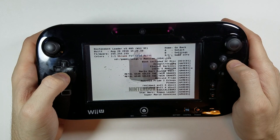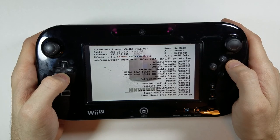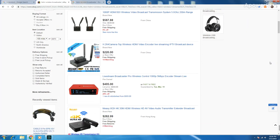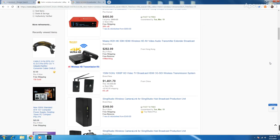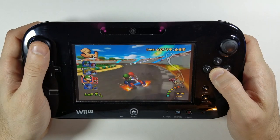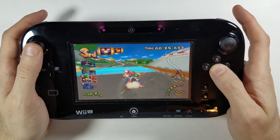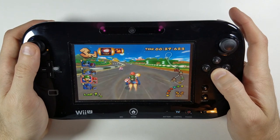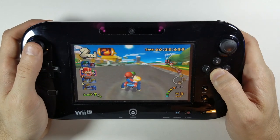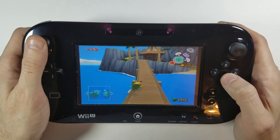Many didn't know this, but the Wii U was extremely innovative for 2012 as it streamed HD video wirelessly to a handheld gamepad. Even today, a device that can broadcast a wireless HDMI signal to another display can cost upwards of $500. What this allowed was to play Wii U games without a TV. According to the official Nintendo website, the Wii U gamepad can stream games up to 26 feet away from the console in most cases.